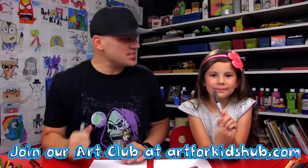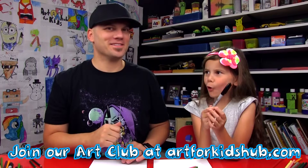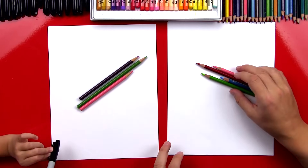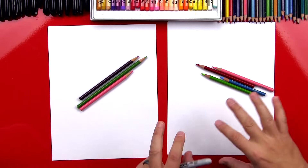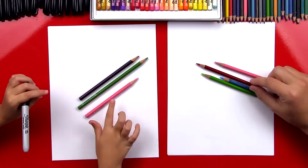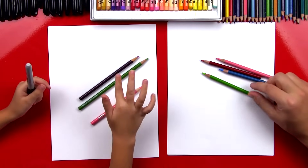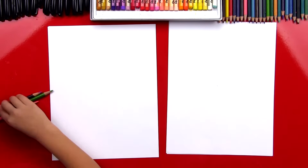All right, little girl, you got your marker? Yeah. We hope you're going to follow along with us. If we go too fast, you can pause the video. And we also hope you have paper to draw on. It's always good to have paper and a friend. We also have colored pencils we're going to use to color our zombies at the end.